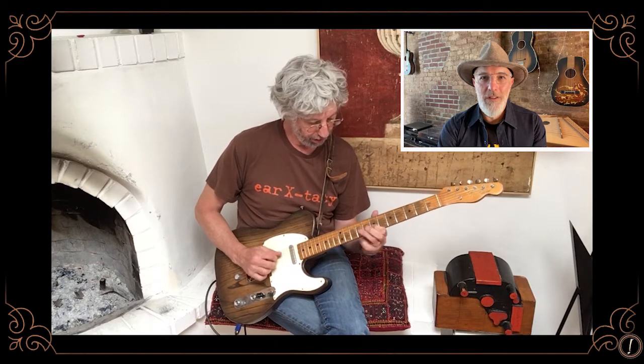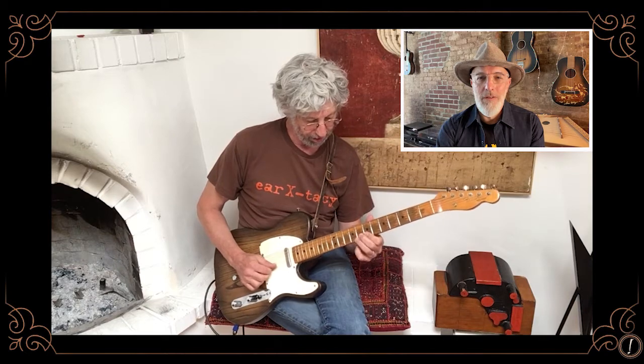If you want a pedal steel, get a pedal steel. If you want a B-Bender thing, get a B-Bender. When I first got this thing, there was a little tune that I came up with trying to utilize some of these techniques. This is the kind of thing you can't do on a regular guitar, because you're holding these notes and bending in the middle of it.